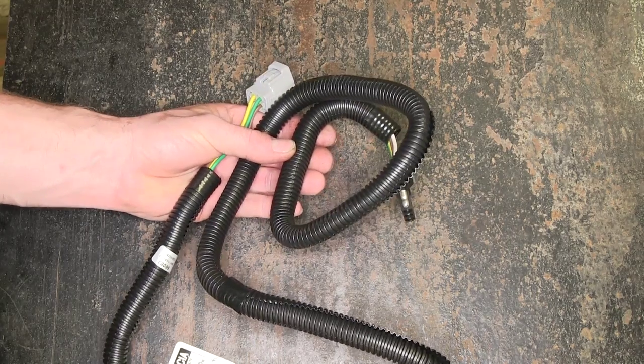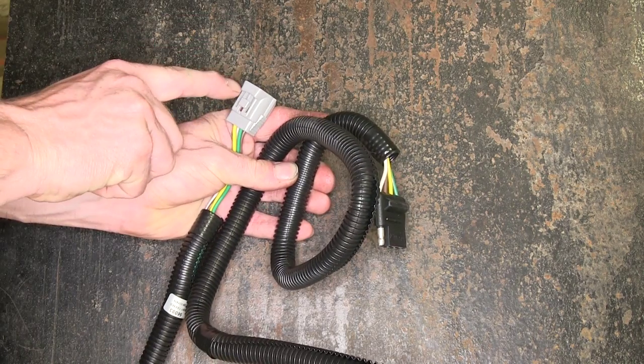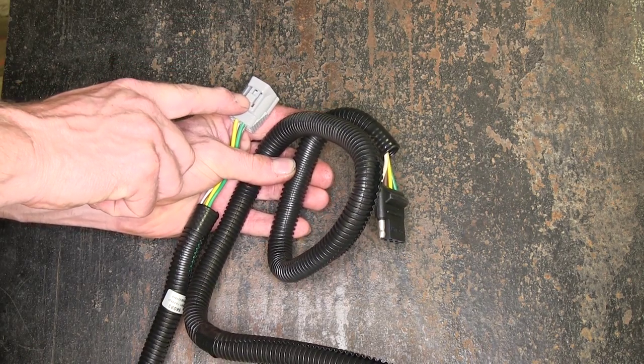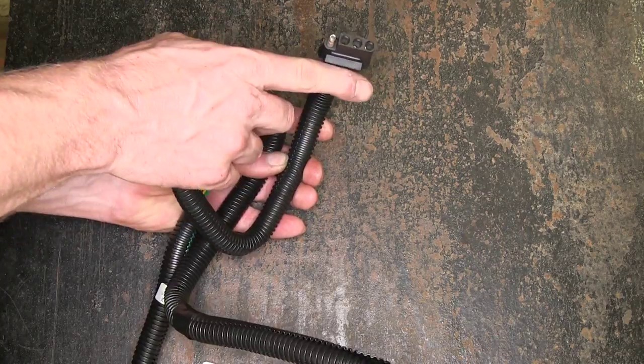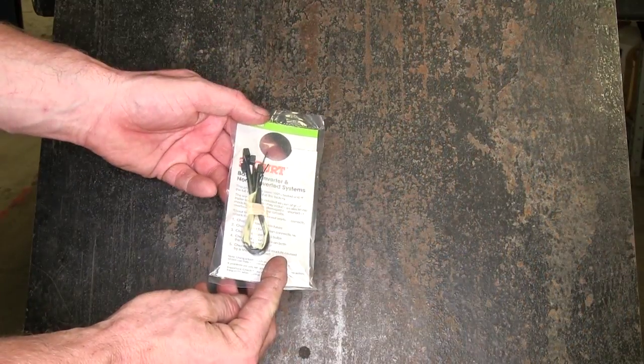We'll go ahead and cover some of the parts before we install it. This is our cord right here — this end plugs into the factory port behind the bumper, and here's our four-pole flat end. We have a nice long cord, and it also comes with some zip ties.